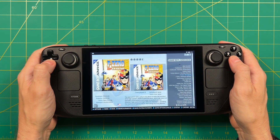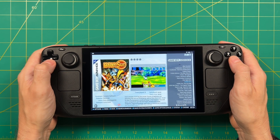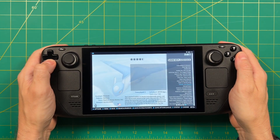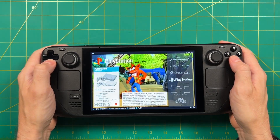Thanks to the fact that Batocera has been around for a long time, this is really nice and polished as well. Now because this is a test version of the operating system, this isn't going to be a full tutorial. I'm just going to show you quickly how I set it up, and if you want to try it out yourself, I'll have a link in the video description.